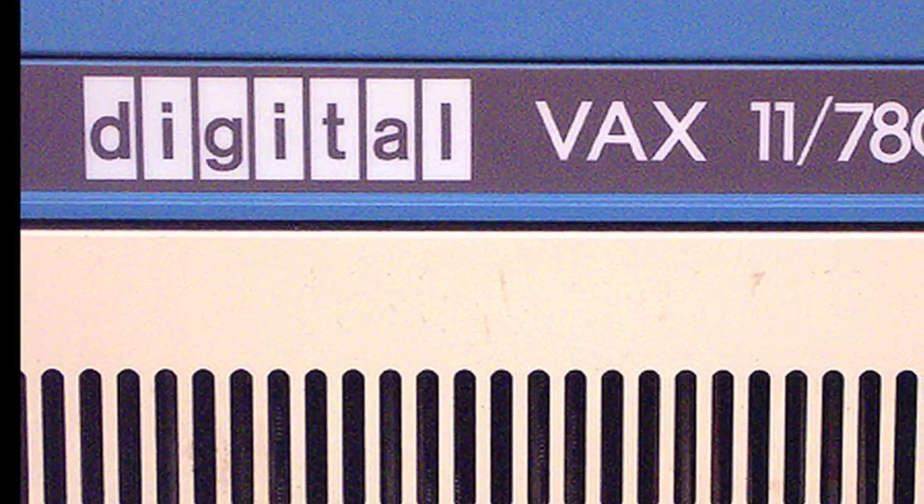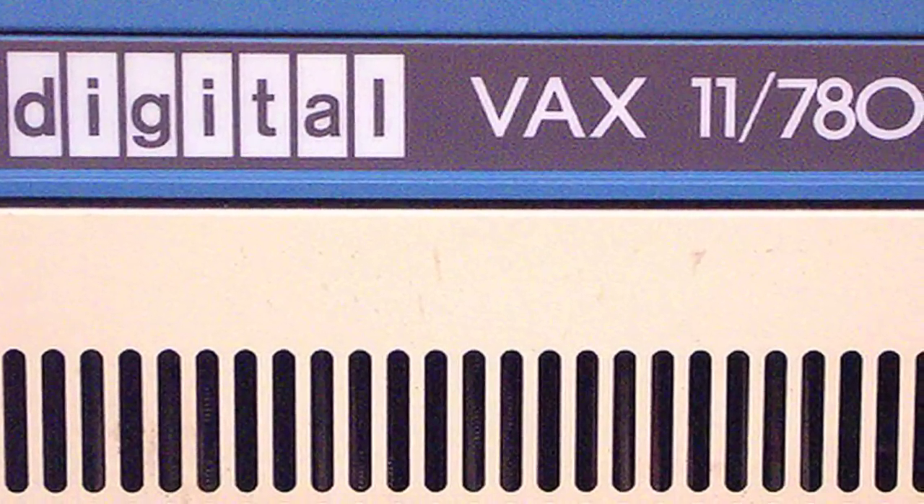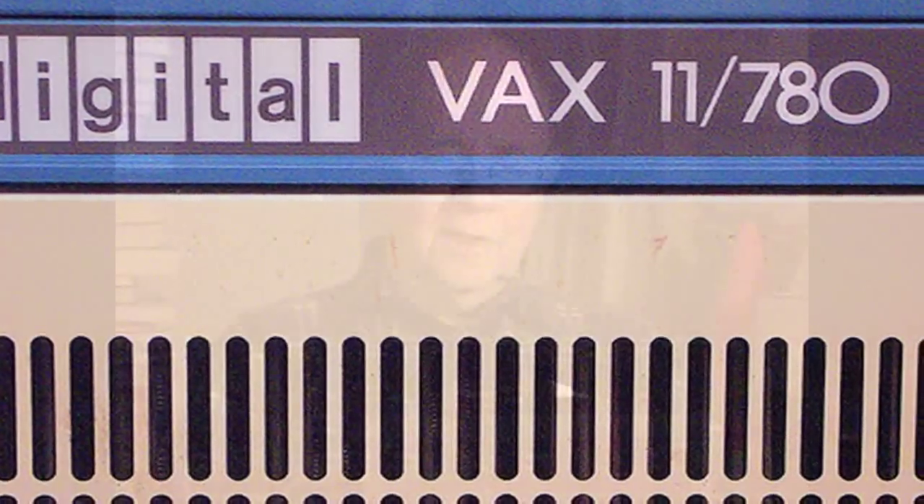The leader of our group was a man named Bill Papian, and one of the key persons in that group was a man named Ken Olson, who was later the founder of a company called Digital Equipment Corporation, DEC. Several of the guys in the group left with Ken Olson to form DEC.